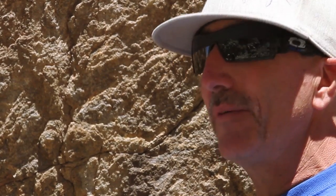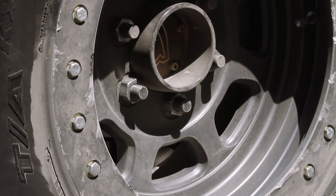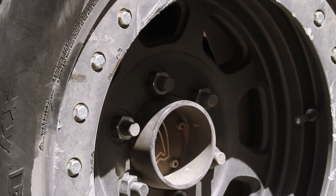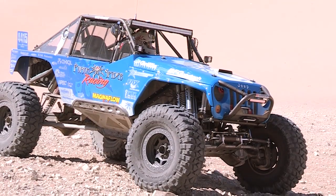We also switched over to aluminum links this year from Rock Crawler. We tried every heat-treated chromoly tube size, tube diameter, and thickness — just could not make them live until we got the new aluminum Rock Crawler arm. We beat the snot out of these wheels in this race — hitting rocks at speed — and have never had an issue with our Trail-Ready beadlocks. It's another thing you've really got to think about before you try a race like King of the Hammers.